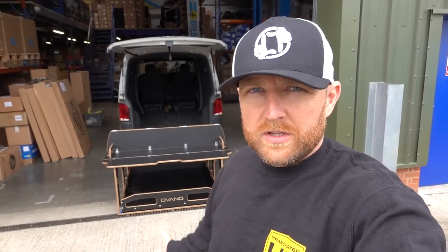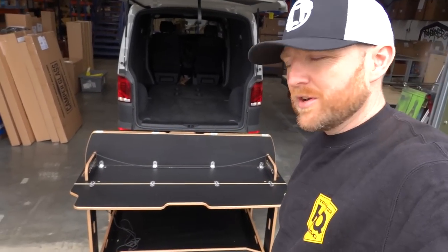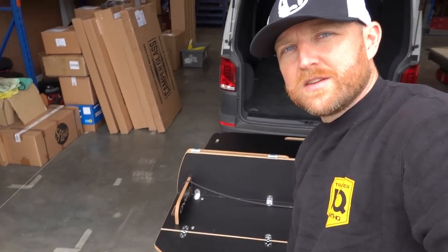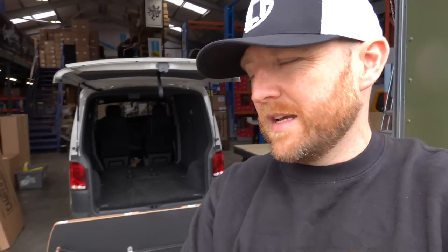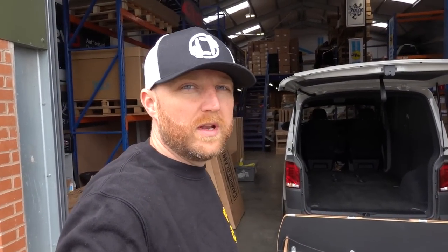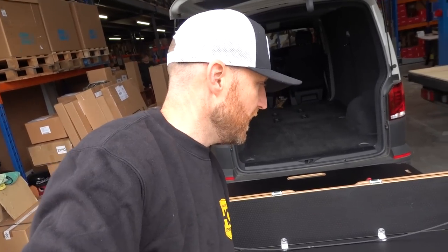We're going to take you through the functionality, how it works, what it does, the build quality, how you install it, the different setups and layouts, and the material it's made from. It's phenolic birch ply — really tough, durable, quality birch ply with a phenolic coating, which is used in lots of materials that need to be strong and waterproof. They use it in trailers and outdoor displays.